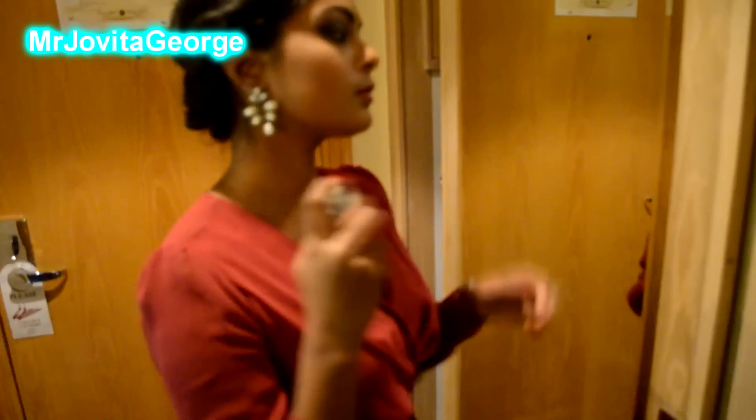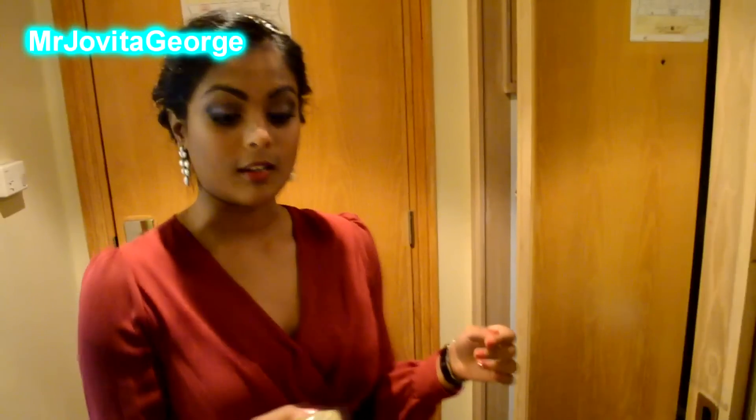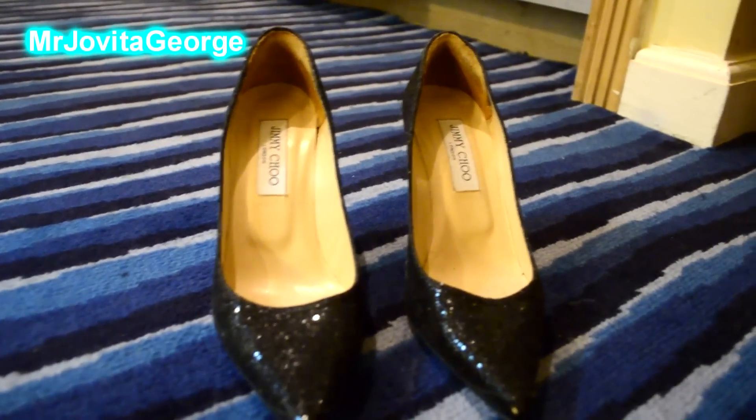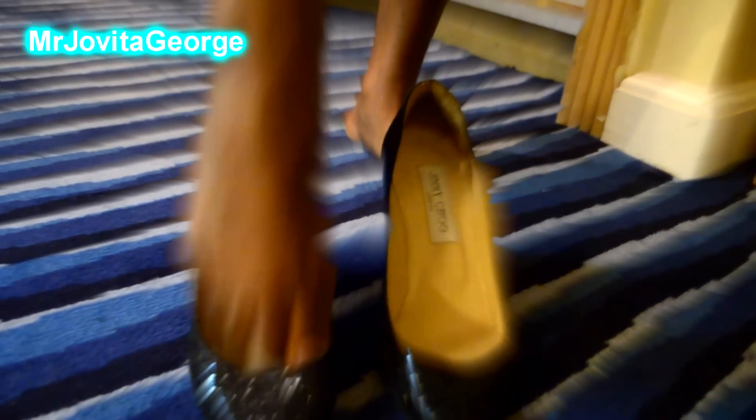I chose my wedding perfume for the night — it is a Dior perfume and I absolutely love it. A girl's gotta have her sparkling shoes for New Year's Eve, right? Just slip into those little beauties and get out the door!